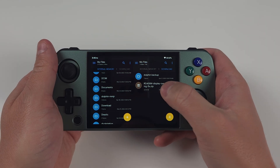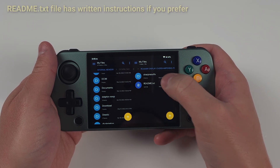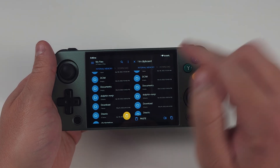Now for the sharpening fix. Download the third link in my description. Extract the zip we downloaded and now copy the sharpness fix folder to the root of your internal storage. Do not copy it to your SD card — it has to be internal storage.